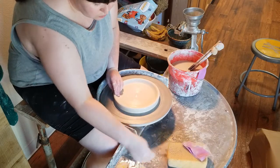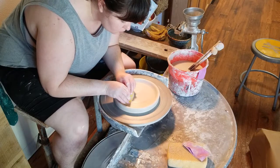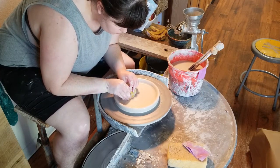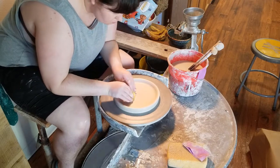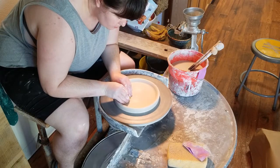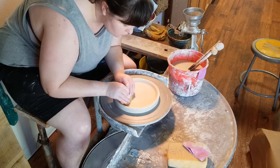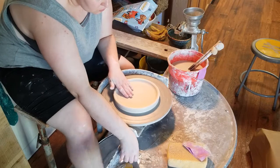Once I've sorted out the lumps and bumps with my sponge and chamois, I move on to compressing with a rib. I start with a yellow Mud Tools rib and use it fairly aggressively, using the rounded edge to push in fairly hard and compress the base of the plate. Compression helps align the clay particles and makes for a nice smooth base.